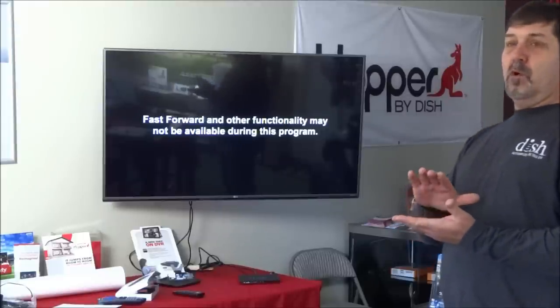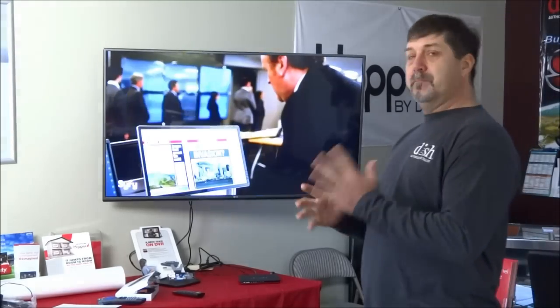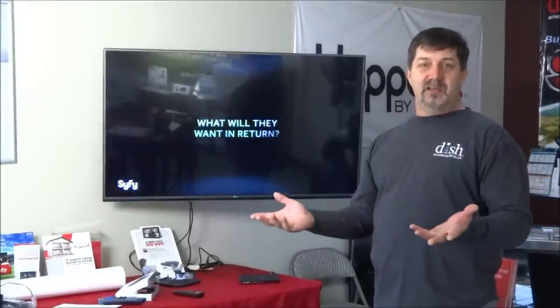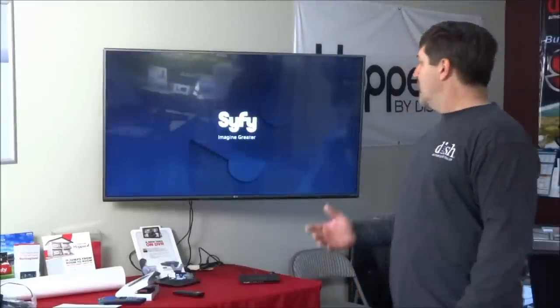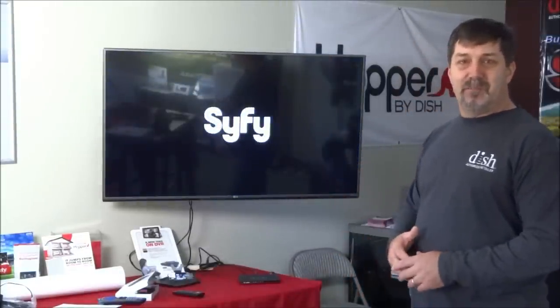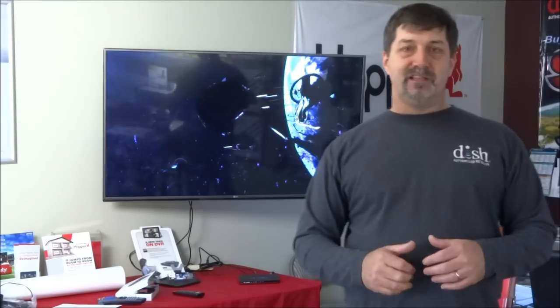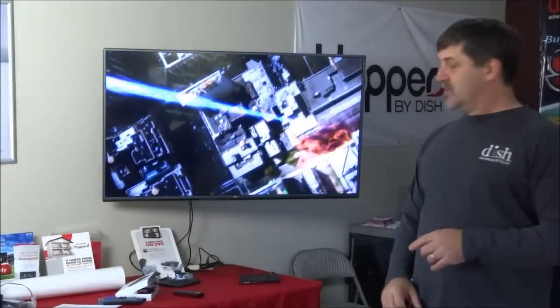The old Hopper 2 had 3 tuners — you could add a Super Joey to get 2 more for a total of 5. The DirecTV Genie has 5 tuners. There might be a cable system up to 7 tuners. Here in the Northwest, Comcast has 4 tuners. So this Hopper 3's 16 tuners just blows the competition away. And with 4K, as programmers get 4K content, it's going to be important to have that if you have a 4K TV — as you can see, it's pretty crystal clear.